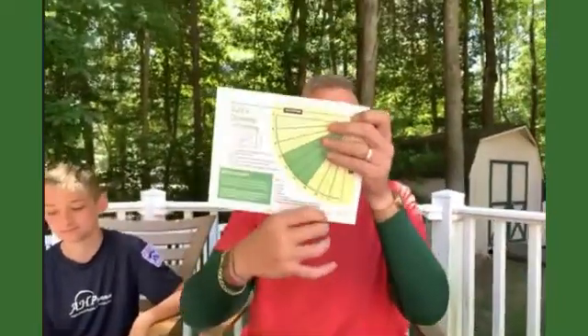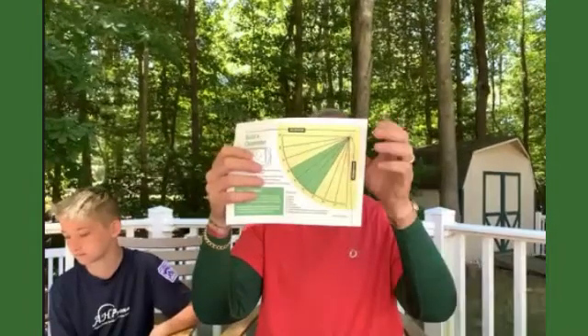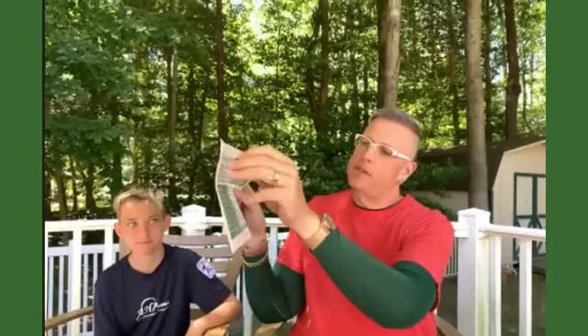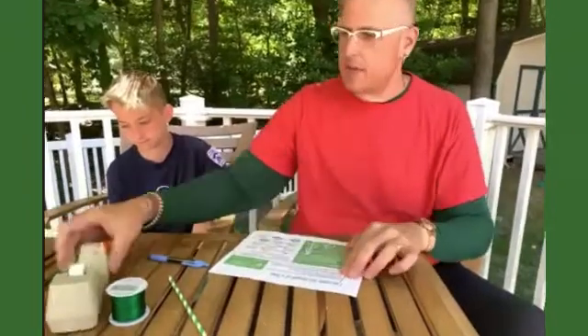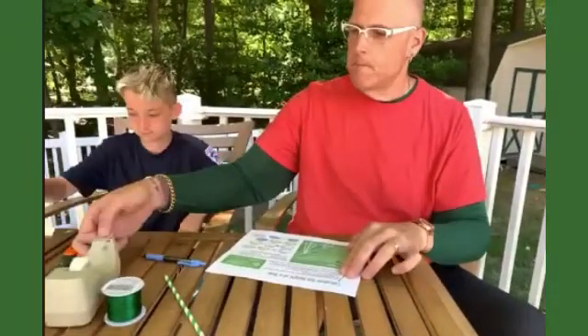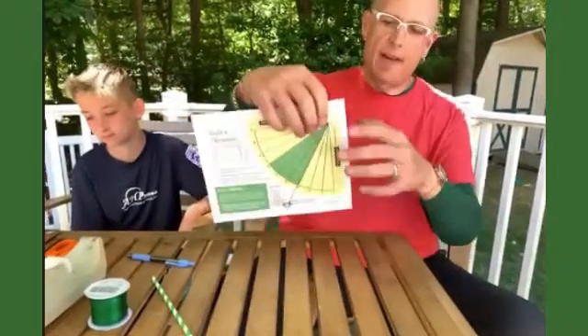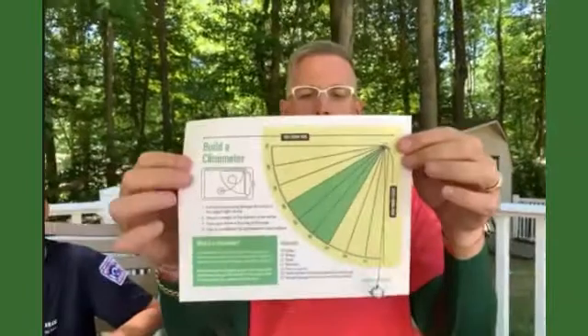So now it hangs. It's a little lower than the paper, but that's okay. If you need to, you can pull it up and tape it to the back. Just tape it to the back, and then you'll have what looks like this. Now you have the first part of the clinometer.